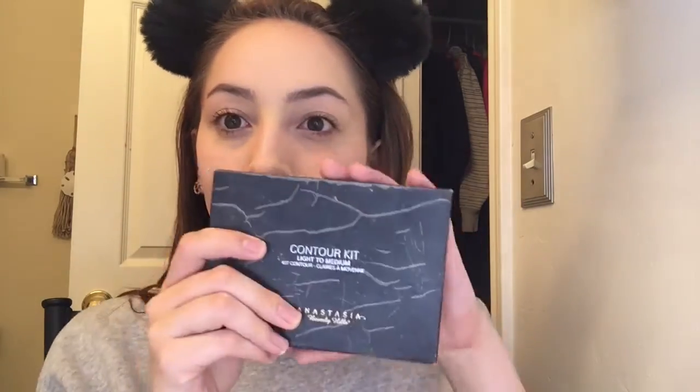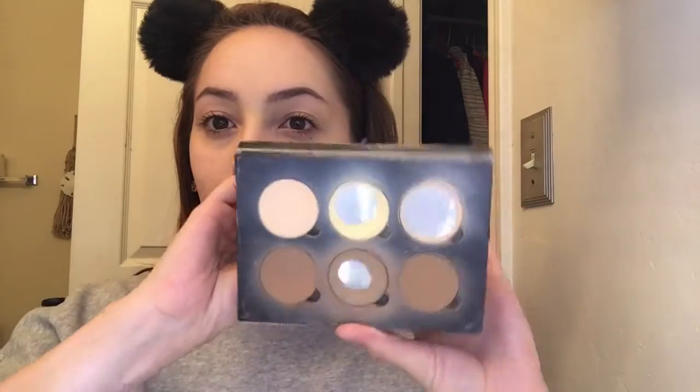I started off with moisturizing my face, put on my foundation off-camera, and set it with a translucent setting powder. I'll leave what I use down below, but now I'm just gonna jump into contouring my face.